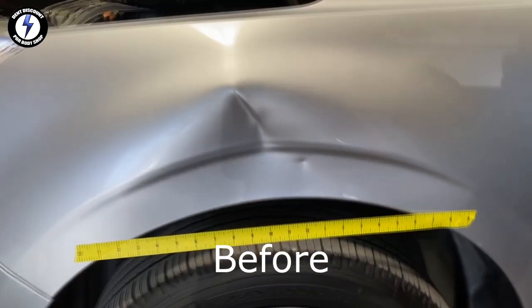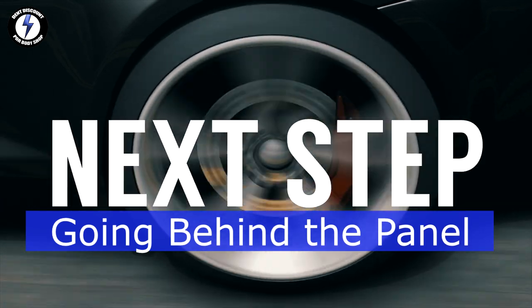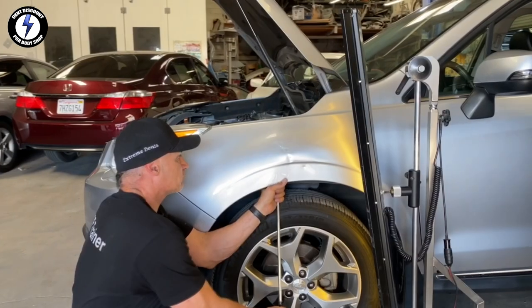Here's the after and the before — incredible results from the puller. The video is in fast forward. This is my third step of my method.